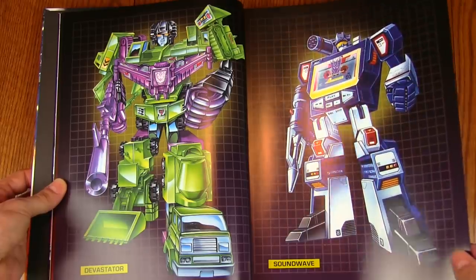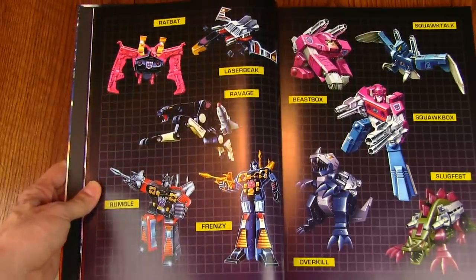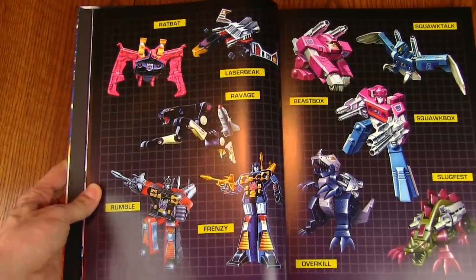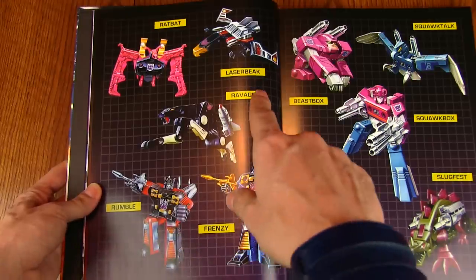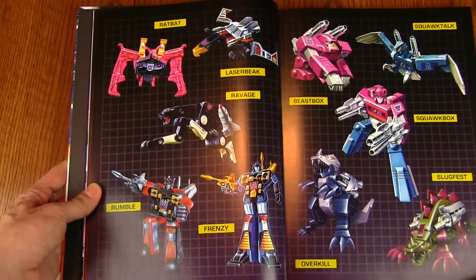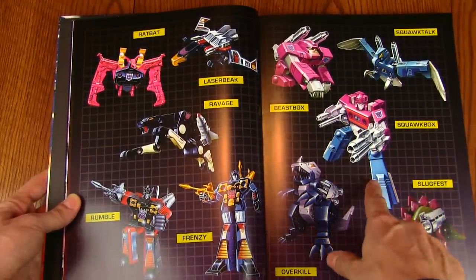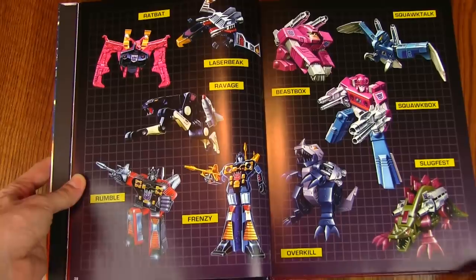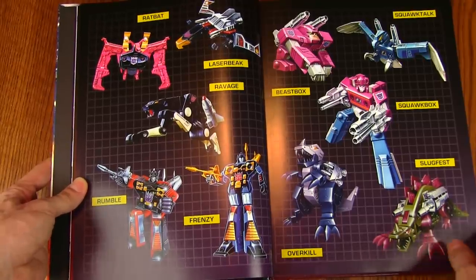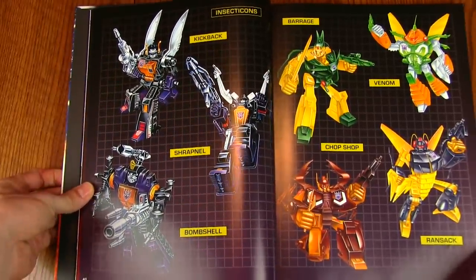And yes, they show a picture of the combined form of the Constructicons — Devastator — awesome. Soundwave gets a page all to himself — iconic picture. And his tape army, since he had quite a few more tapes than Blaster: Rumble, Frenzy, Ravage, Laserbeak, Ratbat from the movie, Squawktalk, Beastbox, who is a combiner — he combines to form Squawkbox, so you could call him a Duocon — and Overkill and Slugfest.